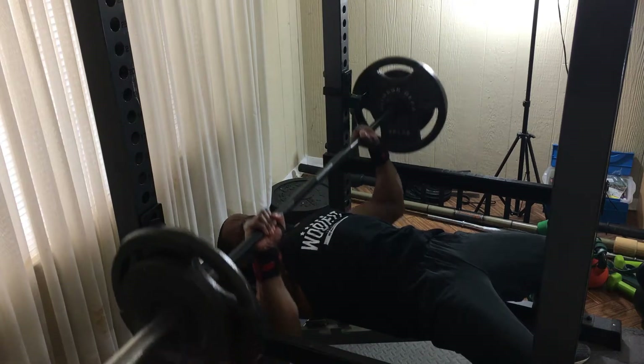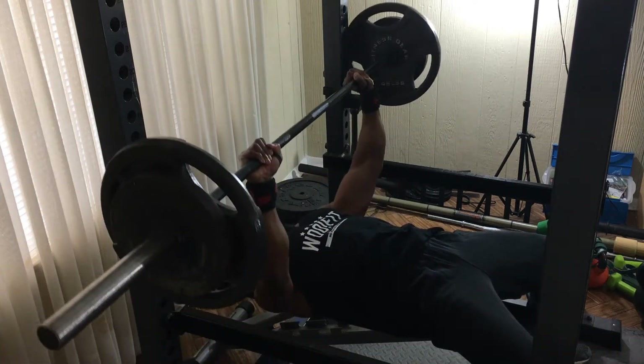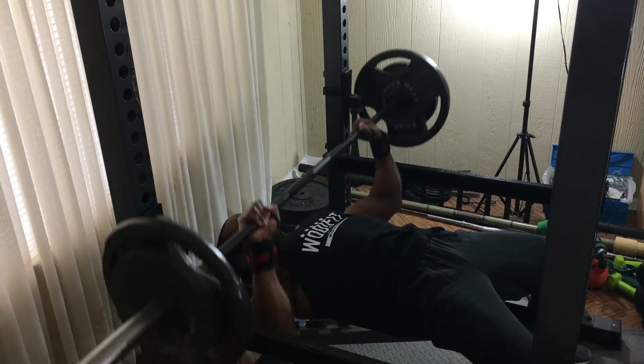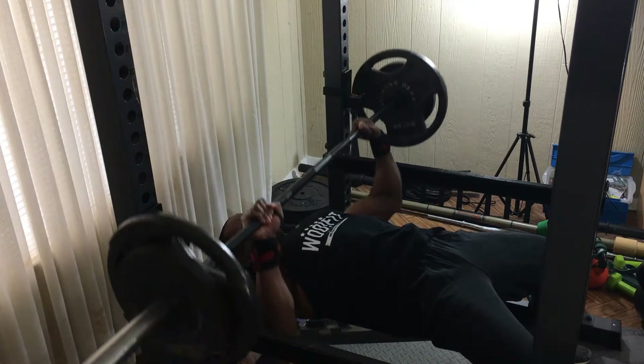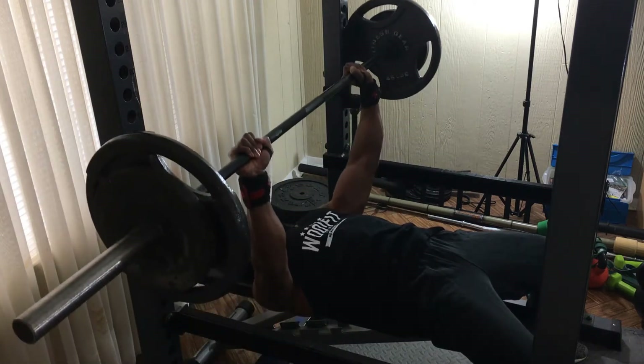Alright, ladies and gentlemen of the training video — I apologize for the late upload, but I've been super busy for the last week between my main job and other things. But you know what, I just had to get in the gym, even at home, as you can see.